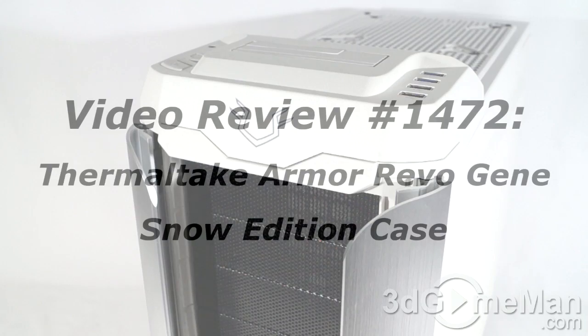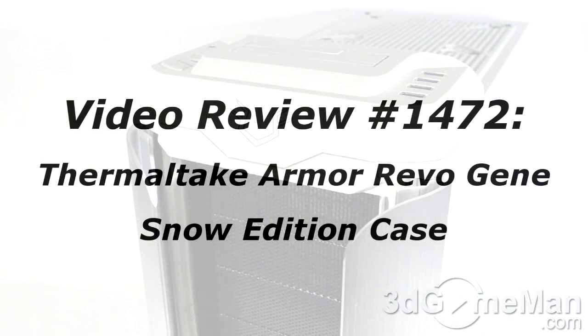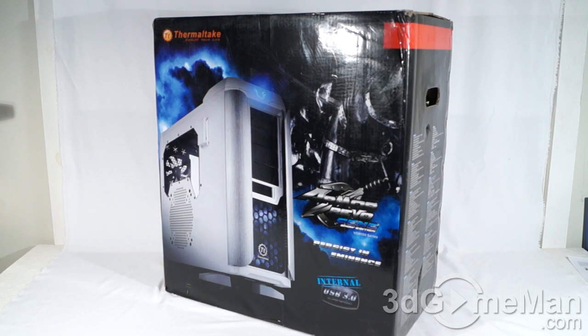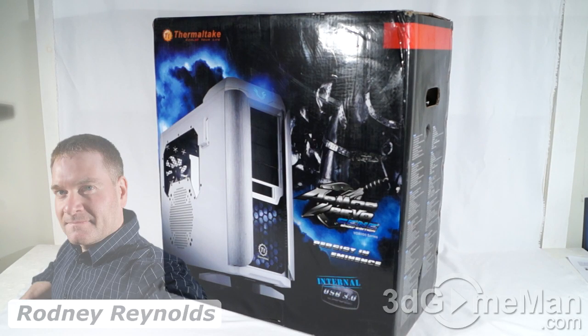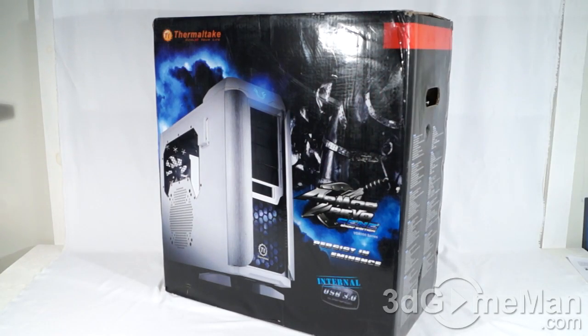The video review will start in a few seconds. If you're watching this on YouTube, remember if you have a question, comment, or suggestion, you can post it on 3dgameman.com and the link is provided below. Hello again, I'm Rodney Reynolds from 3dgameman.com and welcome to another video review. Today I'm looking at the Thermaltake Armor Revo Gene Snow Edition case.